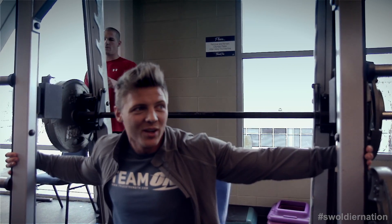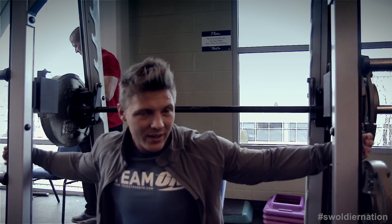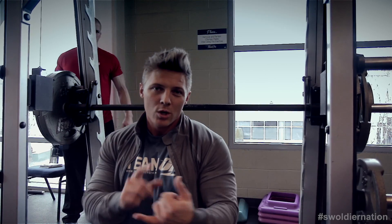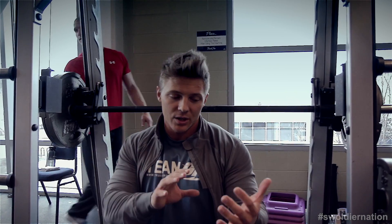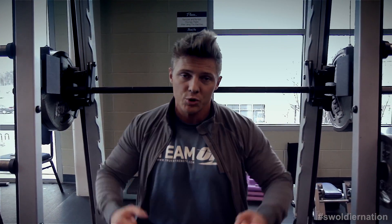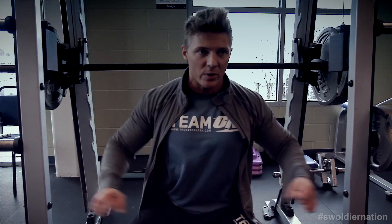Stretching in between sets — I know some people might not feel like stretching works, but one of the things I see myself doing later in this training program is working chest and back on the same day. You just get a crazy pump, and because they're opposite muscle groups, you really get a good stretch while working one out. If I'm working chest, I'm stretching my back, and vice versa. I kind of like to do a stretch in between sets.